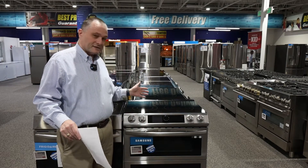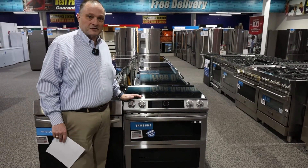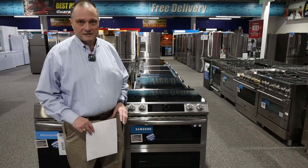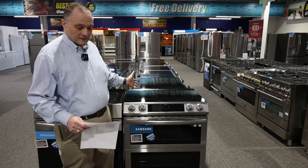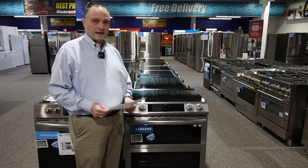Today I'm here to talk to you about ranges, and particularly this new style of range. Well, I guess it's not new anymore, but it is the Samsung Flex Dual range. The question is, should I get a Flex Dual? Is it worth it? I'll tell you that I actually think it is. I've done some research on this and I think it is a pretty nice range. Let me give you the model number: it's NE63T8751SS.